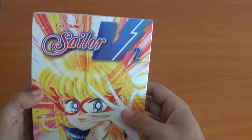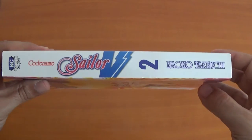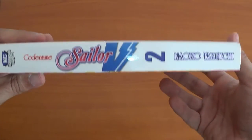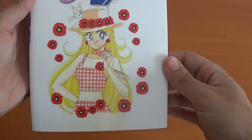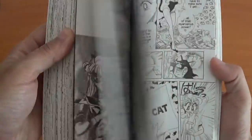Now part 2. I'm really hoping to do some kind of anime of this as well, after Crystal. Picture at the back, some color pages.